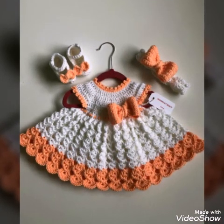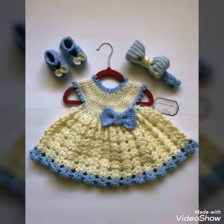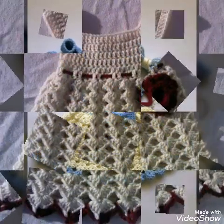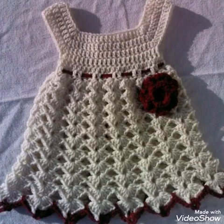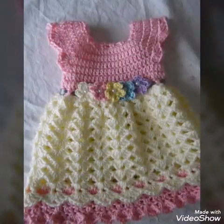On my channel you will find ideas videos of crochet work and you will also find random stuff crochet tutorials. You can also find headbands, booties, and dollies tutorials on my channel.